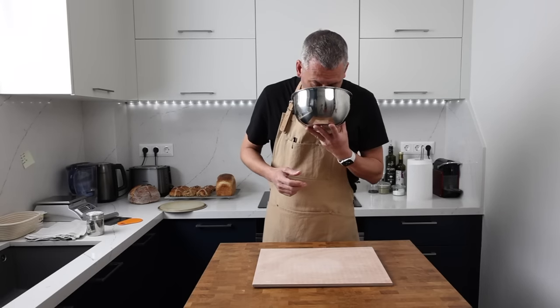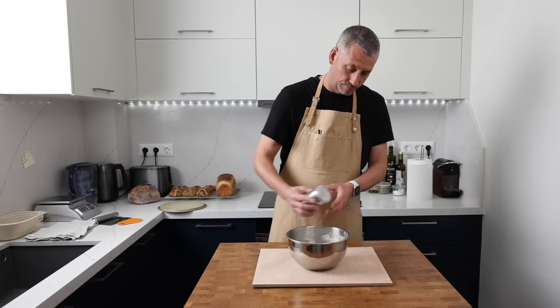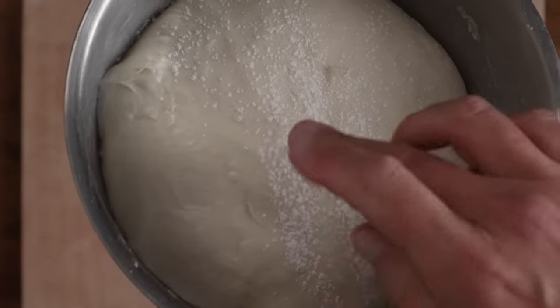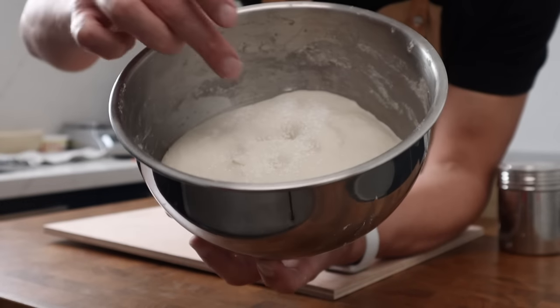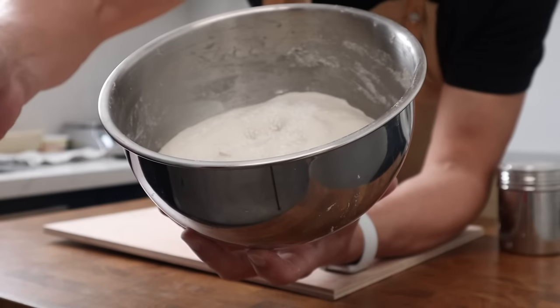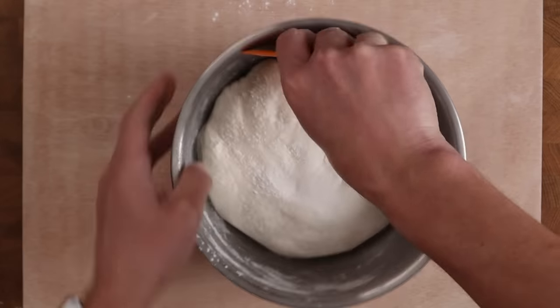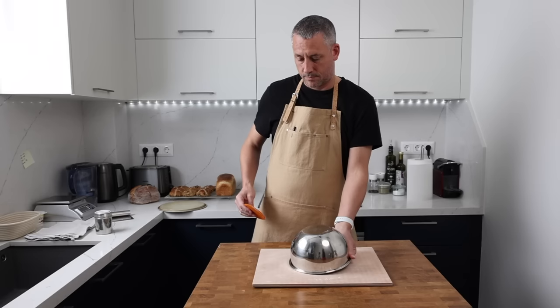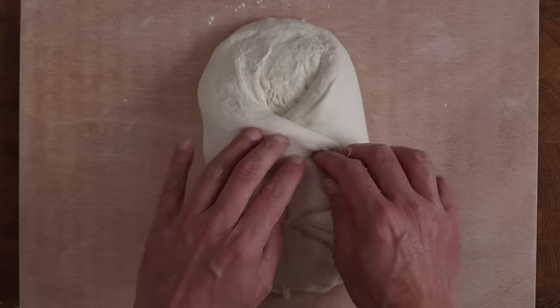Since mixing, this dough has been fermenting for six and a half hours at 24°C. Because it's only had one lamination, I'm going to give it a quick pre-shape. Here's a tip: try to match the size of the bowl to the amount of dough — 800 grams to about a kilo of dough works perfectly in a 2.5-litre bowl. If your container is too big, your dough gets lost in it and it's tricky to see if it has increased in volume. This dough has grown by about 75 to 80% of its original volume. I can smell the fermentation — pleasantly sour and fruity. The dough jiggles easily in the bowl, it's nicely puffed up, and I can see bubbles on the surface. Combining all this information gives a really good indication of whether the dough is ready to shape.